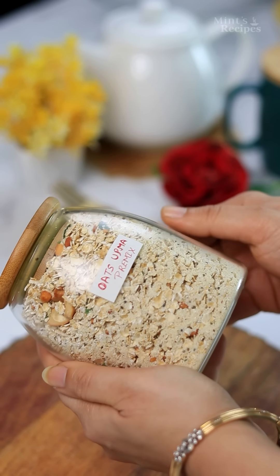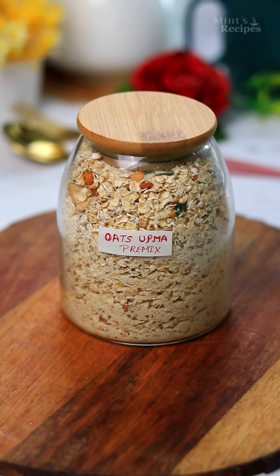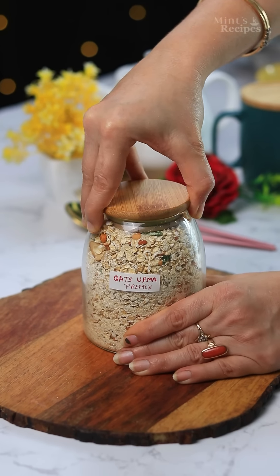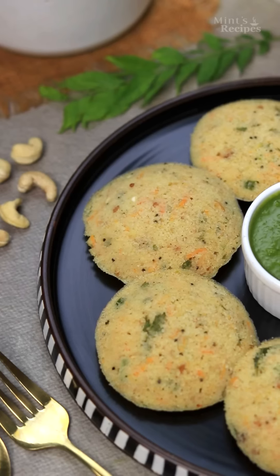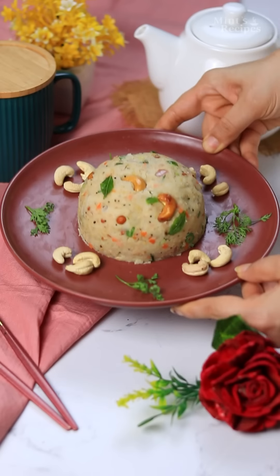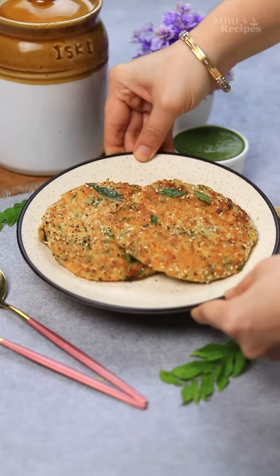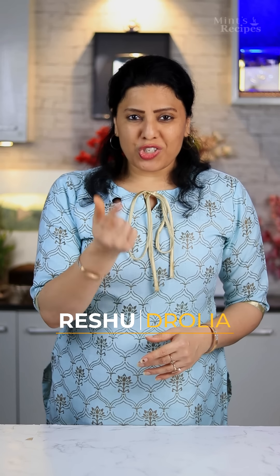If you want to make something healthy, today I am going to show you a pre-mix with oats and suji which you can store for a long time. This is a pre-mix which I will show you in 4 different ways. All of this is light, soft and healthy. I believe that you will definitely like it.